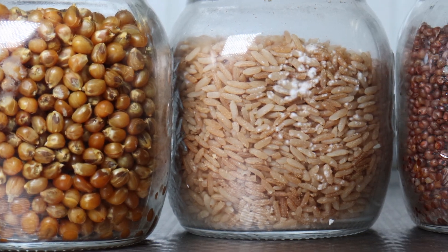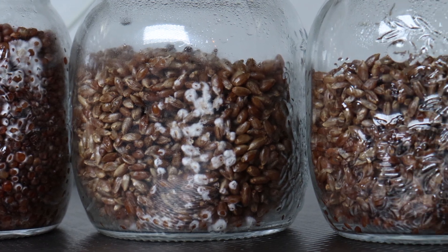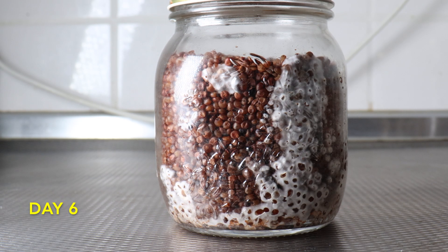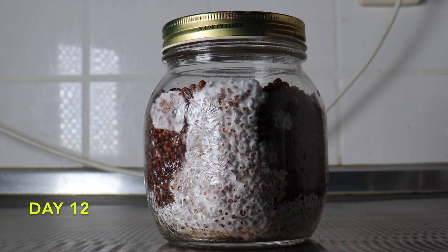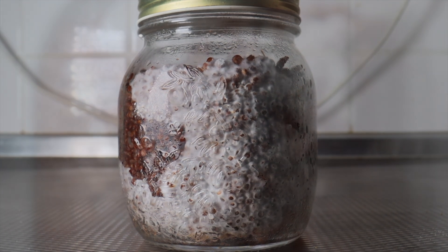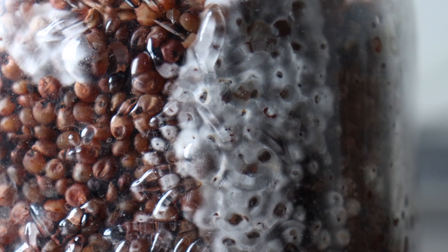And here we are, two days after inoculation and things are already starting to happen. Fantastic. So this is day two. Day six. Day nine. And here's day number 12. Progressing quite nicely. And 15 days. We can see it's colonising pretty fast. That mycelium seems to enjoy this sorghum. Some nice strong growth there.